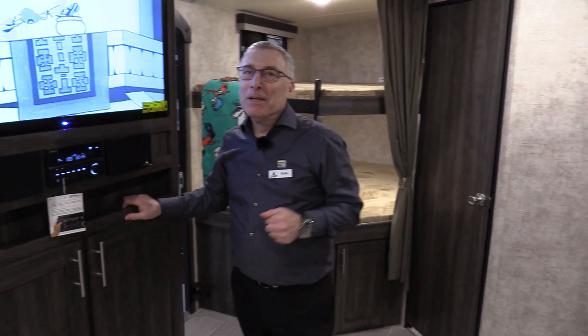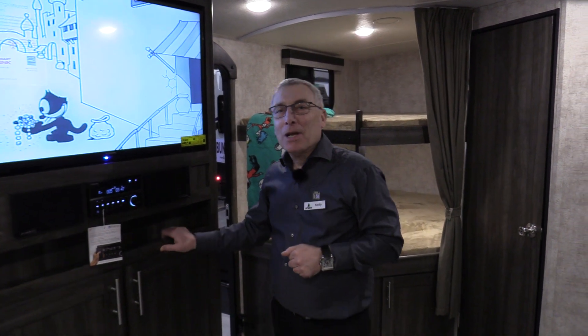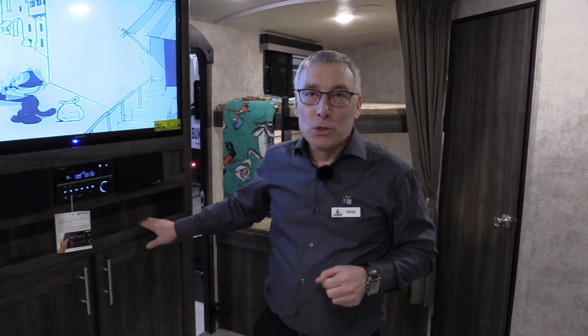Plan the vacation. Start by coming to Lardner's Trailer Sales on Eidlaw Drive North in Saskatoon. We're online at lardners.com.